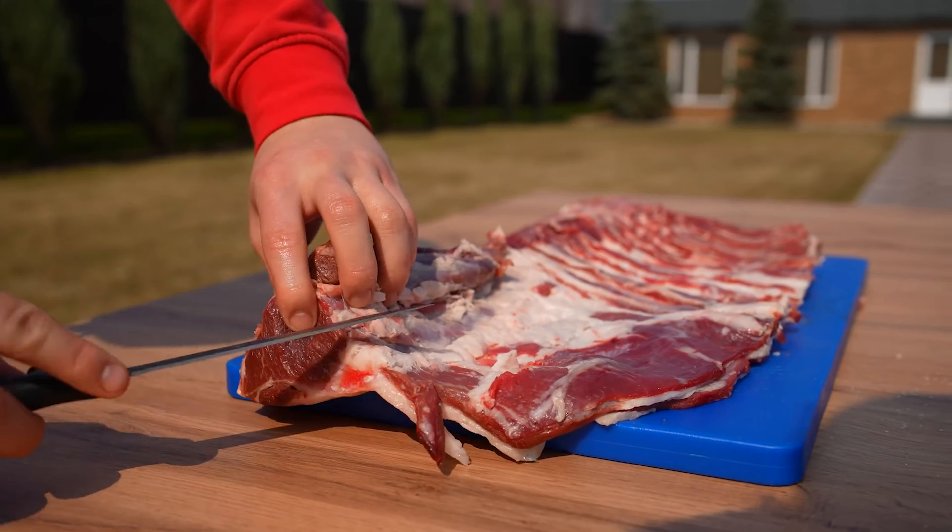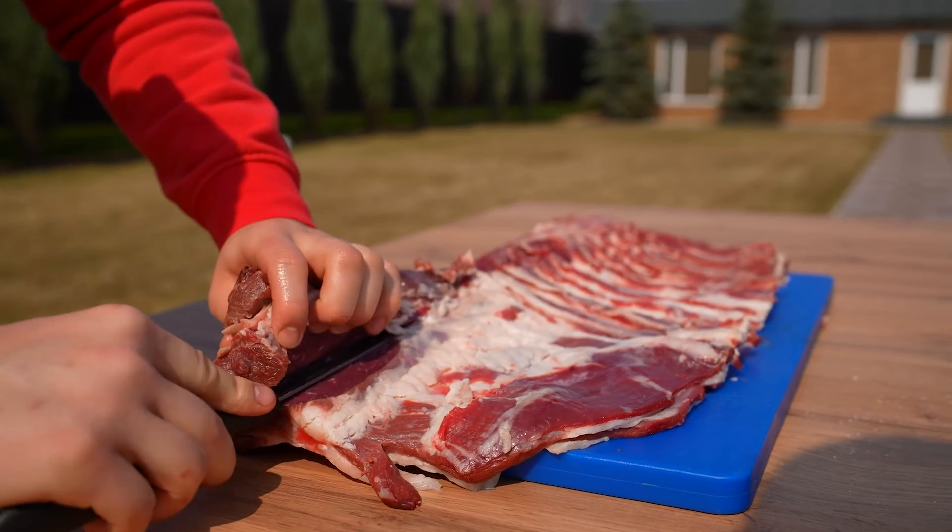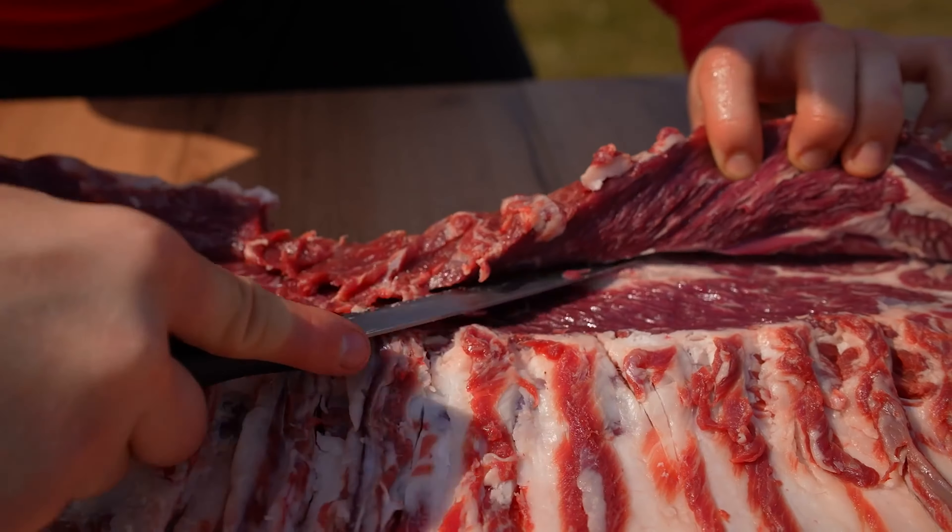The part of the cut that is thicker, we cut and unfold, so that the whole piece of meat turns out to be the same thickness.